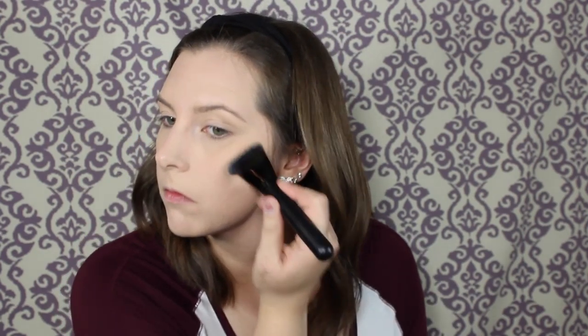It kind of gives a natural contour, and for a St. Paddy's Day look you really want everything to stay flawless throughout the day, so I thought going in with a cream contour beforehand would do the trick. I'm going to take the RCMA No Color Powder and just set my whole face. Then I'm going to take the Sun and Bronze NYC Bronzer in Fire Island Tan and just bronze up my skin a little more.